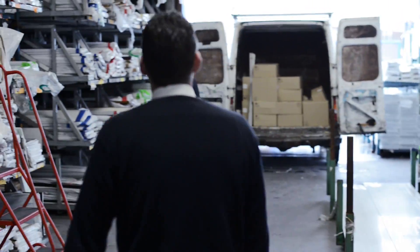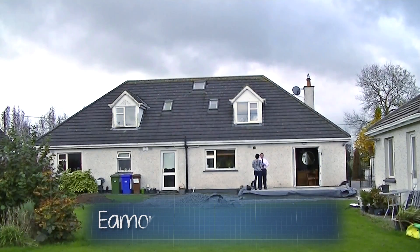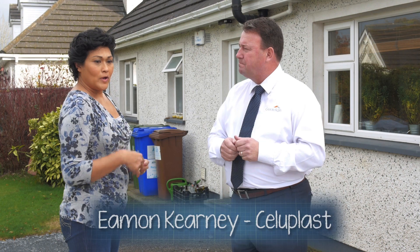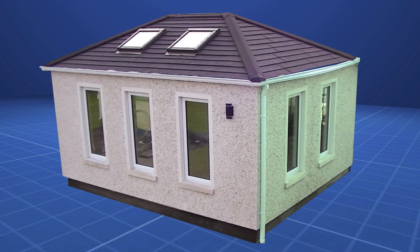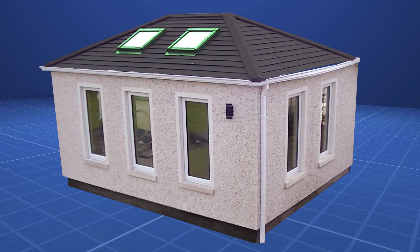While Ross manages the dry fit to ensure everything is as expected, Eamon meets with Jacqui to make sure he is fully aware of her vision for the room. She describes two windows on the far wall, three windows equidistant on the side wall, double doors and two glass panels going out to the patio, two roof lights to maximise natural light, two main ceiling lights to change the atmosphere, and a tall vertical radiator on one wall to meet the heating requirements — giving the room plenty of heat and plenty of light.